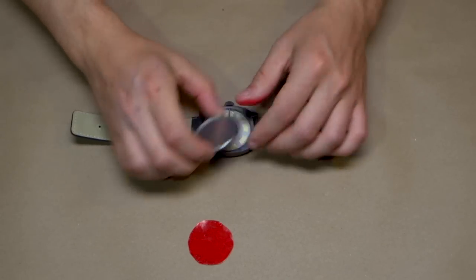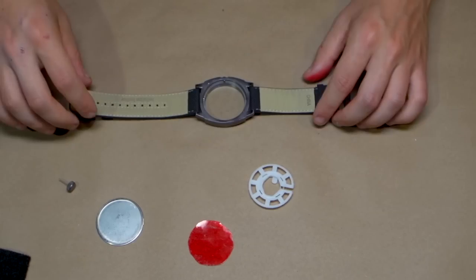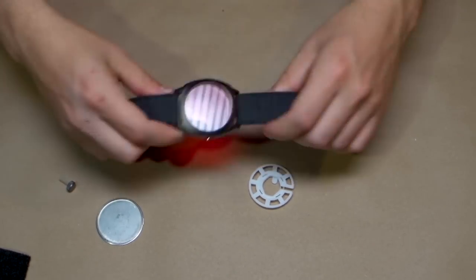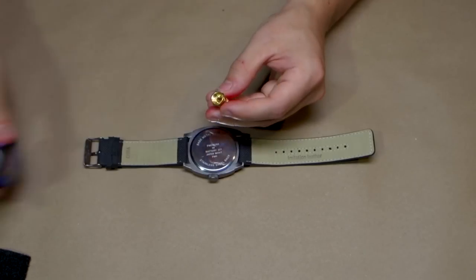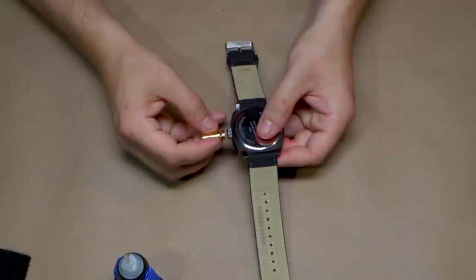Remove the back of the watch and its components. Place in the red circle. Put back the components and reattach the back. Glue on the coax connector, which works as a webbing spray nozzle.